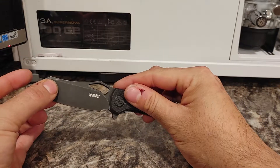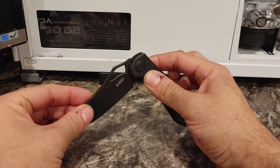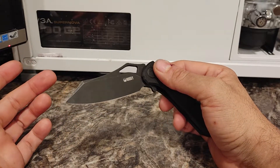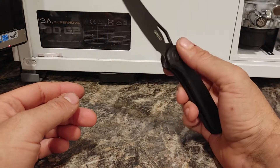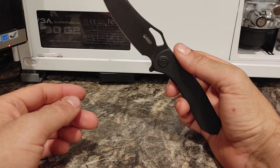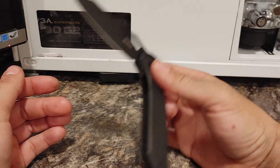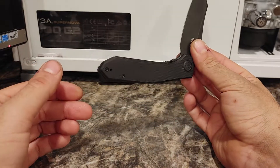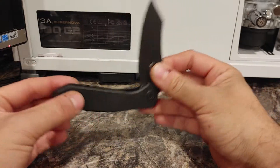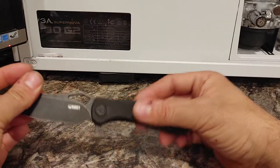There are a couple of other ones I'm thinking about getting, number one because I'm very happy with this one, and number two because I like to change up what I carry. If you've been following the channel, you know I pretty much change guns every time I change my underwear, so I'd like to do that with knives too. At this price point you can actually afford to do that — you can have ten of these for the cost of two $500 knives.